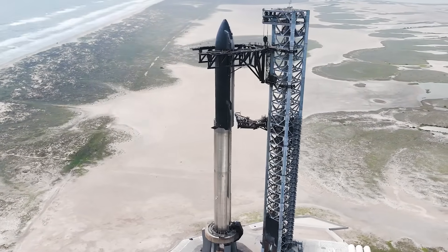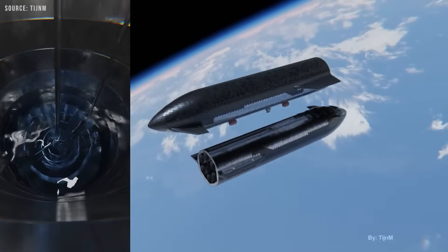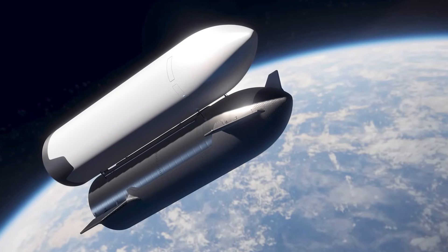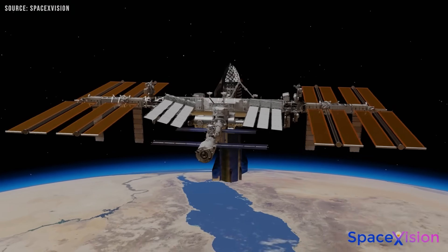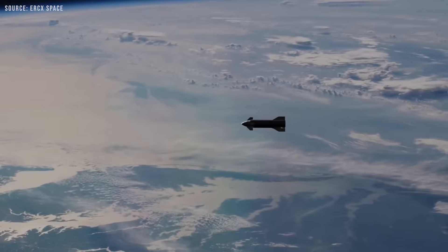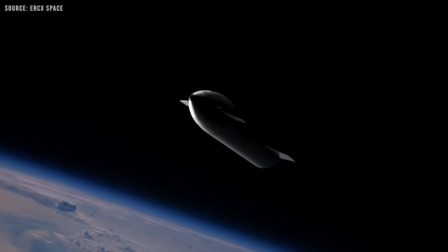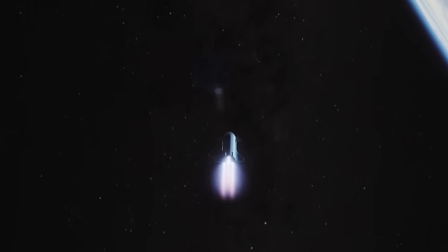SpaceX has extensive experience with this kind of hardware. The real challenge lies in transferring cryogenic propellants such as liquid oxygen and methane in microgravity. Cryogenic fuel transfer in space is notoriously difficult. Traditionally, these operations were envisioned to occur at large orbital depots. In zero gravity, managing the behavior of cryogenic fluids becomes a major engineering challenge. Without gravity, fluids float freely inside tanks, making it difficult to control flow, measure remaining fuel, and maintain stable pressure.